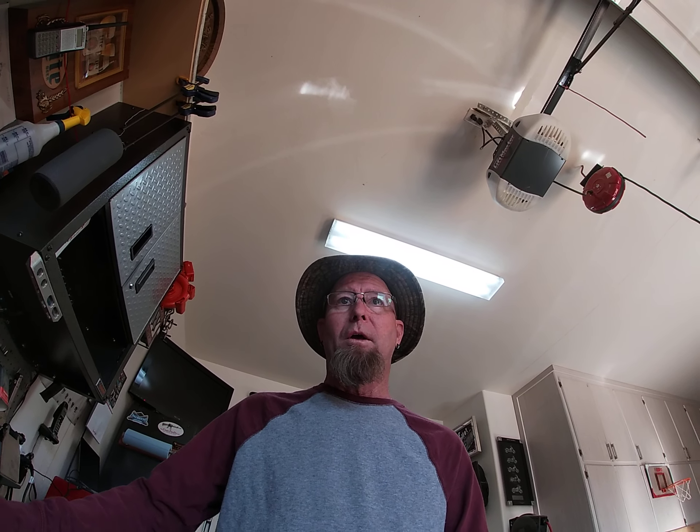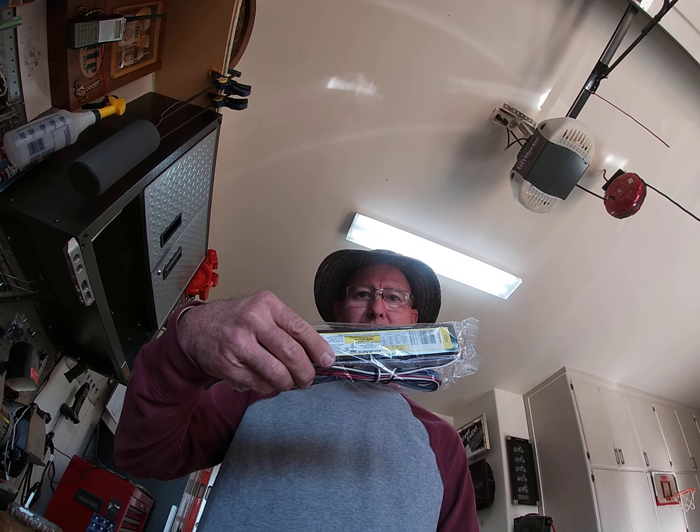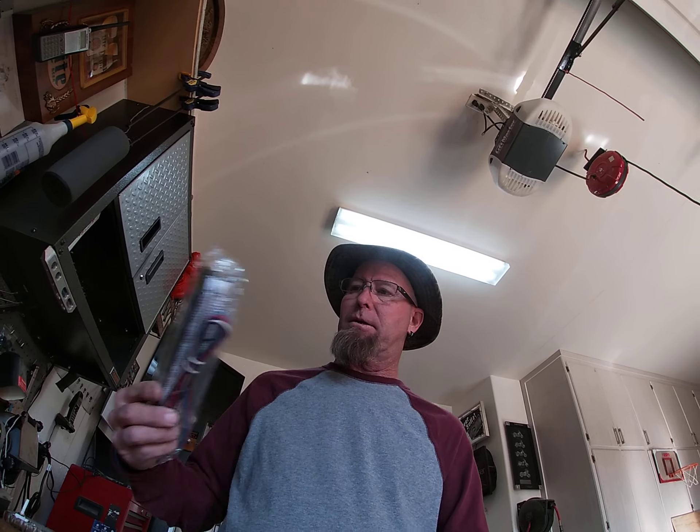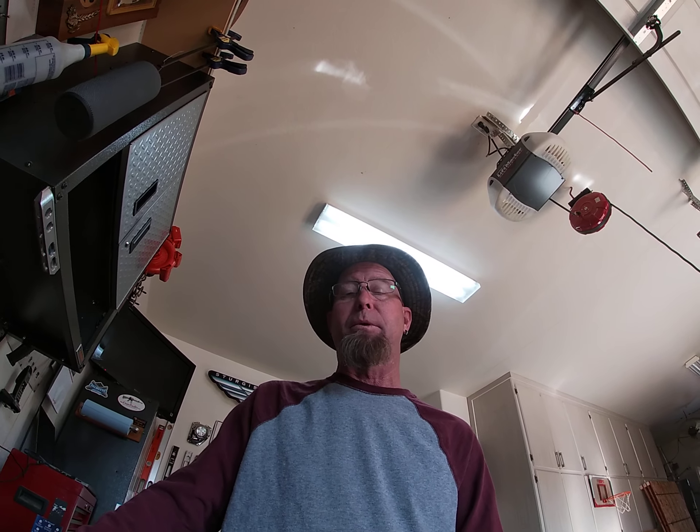At least I had the foresight at the time to buy two ballasts — here's the other one — because I knew the light on the other side would eventually go out too. So that is what I'm going to do today: I'm going to be replacing that ballast and I'm going to show you how.